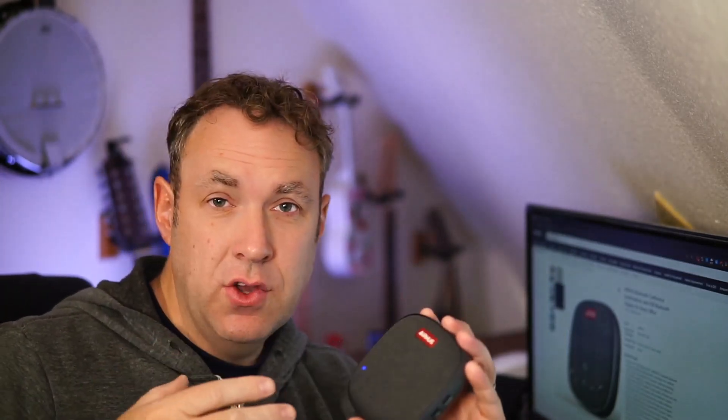Right now I am speaking into this Airhug mic. Obviously, when you're in a meeting you wouldn't be holding it. I'm going to go ahead and place this about 10 feet away from me.